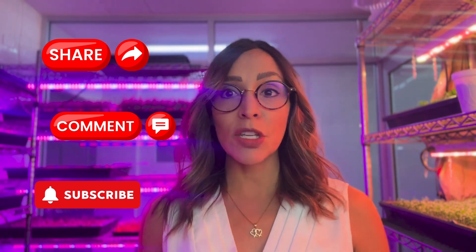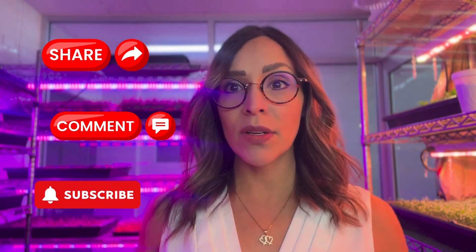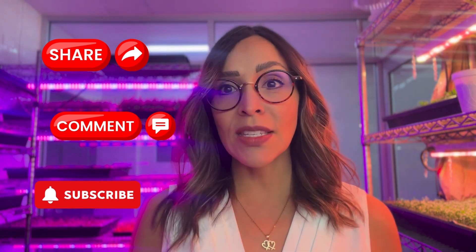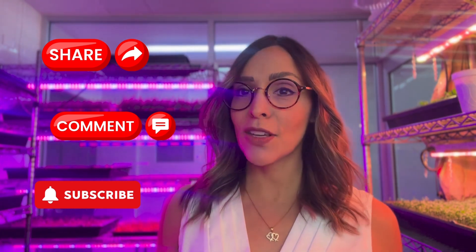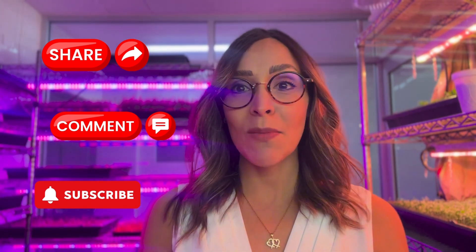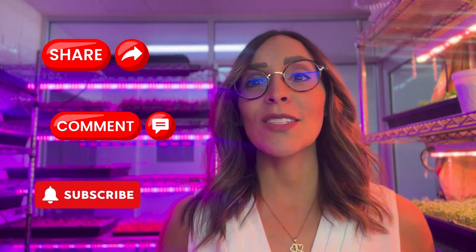I hope you enjoyed the information provided today. Please share this with people you know who are interested in growing strawberries, and don't forget to subscribe and comment if you have any questions. My name is Carla Garcia, Hortumerica's Technical Service and Consultant — see you on the next video.